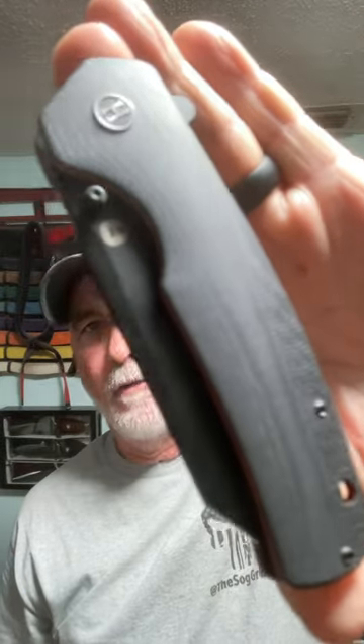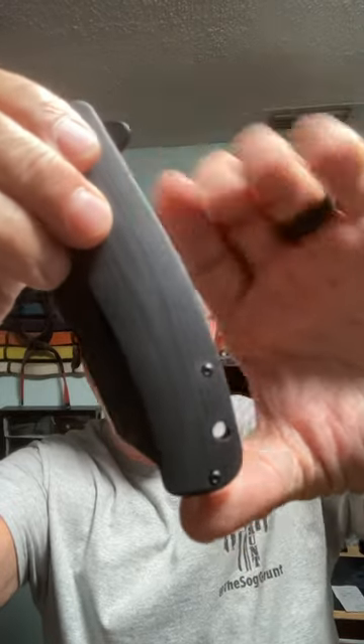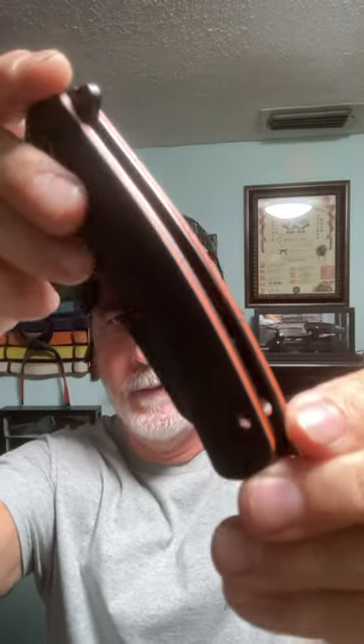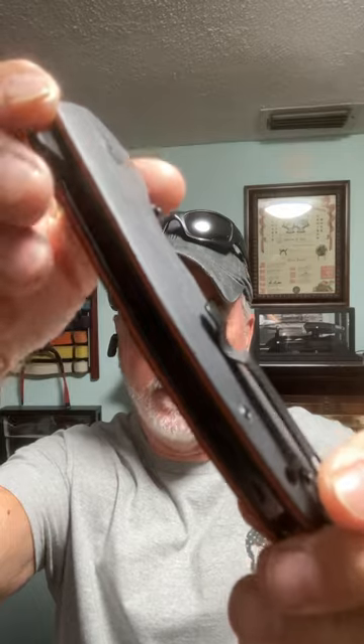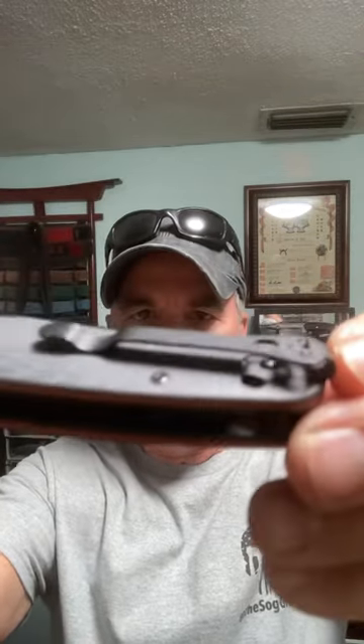This is the Holtzman Gorilla Survival Folding Knife. It has G10 scales, a lanyard hole, and orange liners to match my fixed blades. It's a deep pocket carry. It has ceramic bearings, and the blade is D2 steel with a black finish.